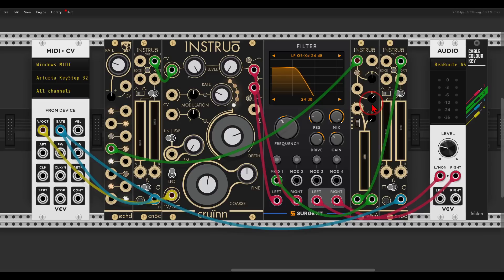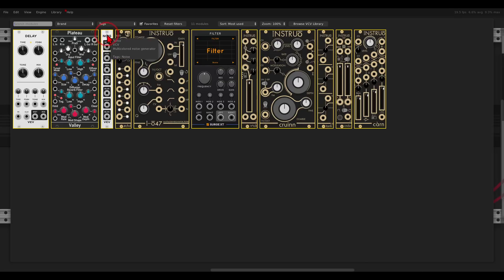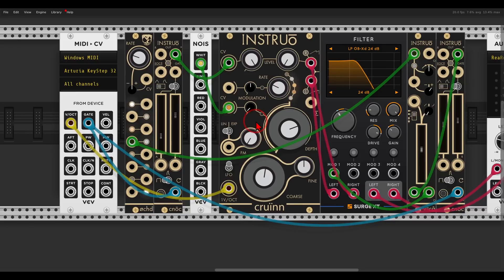Now let's add more texture by using noise to modulate the depth of modulation on Croin. I will use the noise module from VCV with white noise going to the modulation CV input. I just want a bit of texture — not too much — something like this.